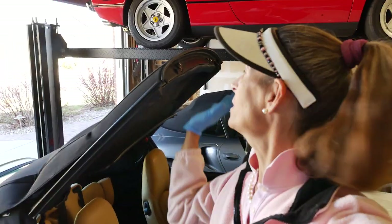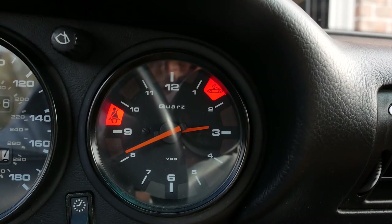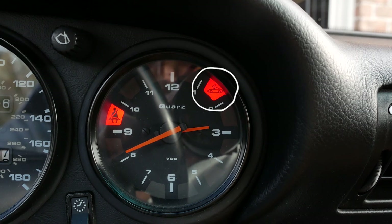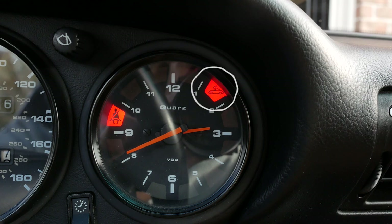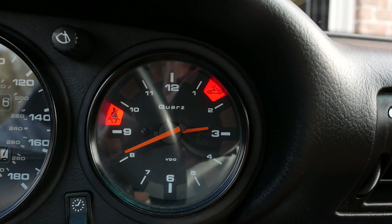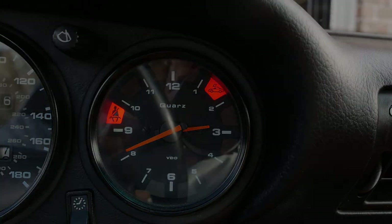Hi everyone, it's Franny from Heidi and Franny's Garage. Today we've got issues with the top on the 993. The top is completely up and the car is running, but I've still got that indicator telling me that the top isn't down all the way. That's because of one of the latch motors. So let's figure out what's going on and get that fixed.